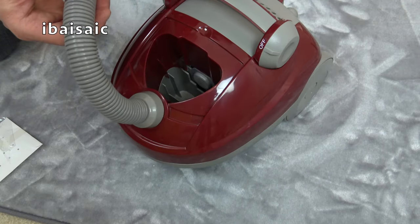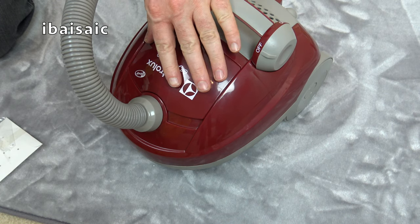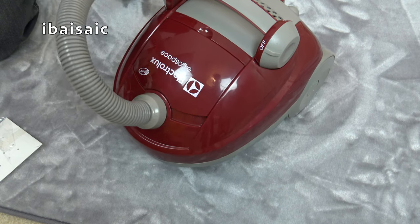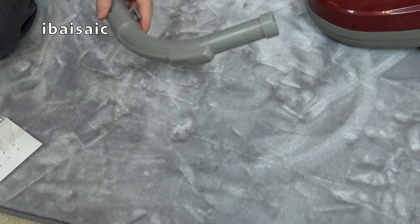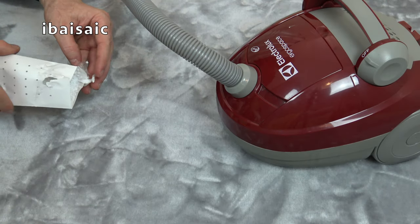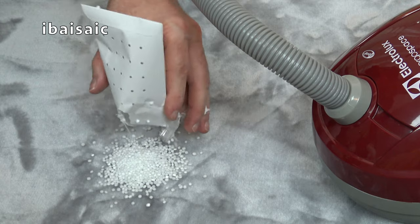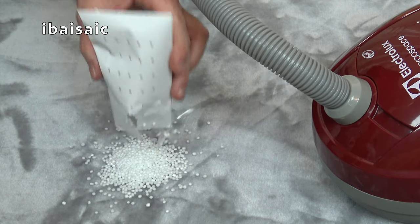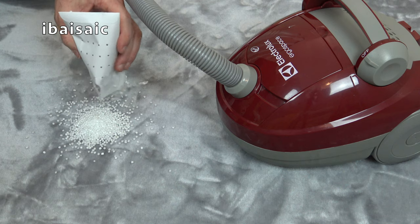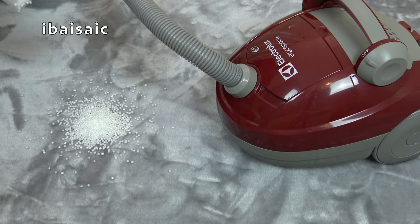We'll pop the container back in because we'll need that in place. We're ready to do a demonstration, but first I'm going to try it using the suction directly from the handle — they tend to work better that way. So let's tip out the polystyrene balls. Big pile of them — I've got some nice coloured ones to try. I think they'll be okay to use with this Theo Klein Electrolux. Right, it's a big pile — let's see if we can pick them up.